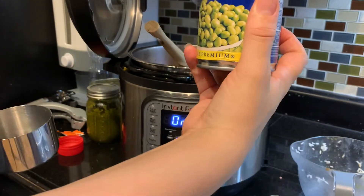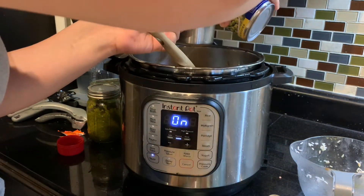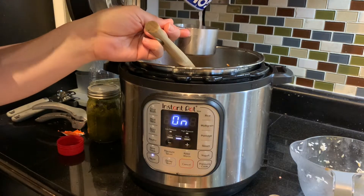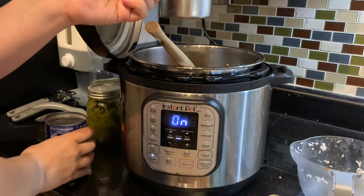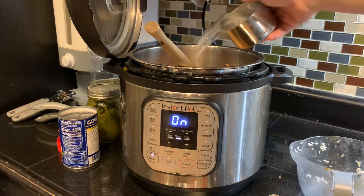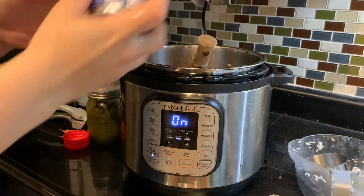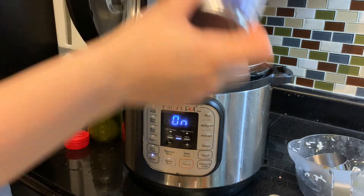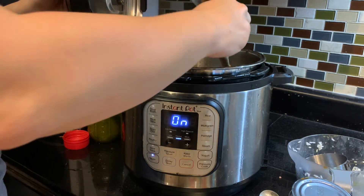Then I'm going to take my gandules — this step is super important. I'm going to drain the liquid from the gandules into my measuring cup; it usually is about three quarters of a cup. Then I'm going to make up the difference with water, adding two more cups of water. After that I'm going to add my gandules in. It is essential to keep the same amount of liquid as rice. I've done it where I didn't count the liquid inside the gandules and my rice turned out mushy, so that step is super super important.